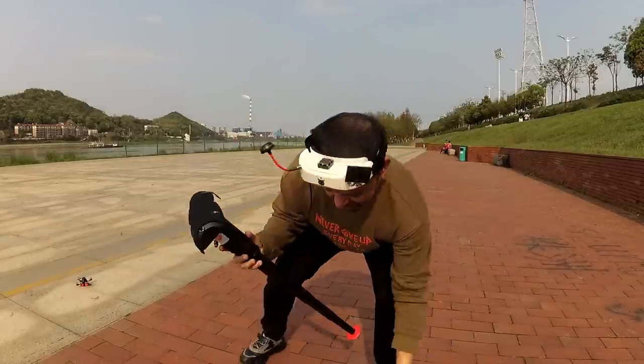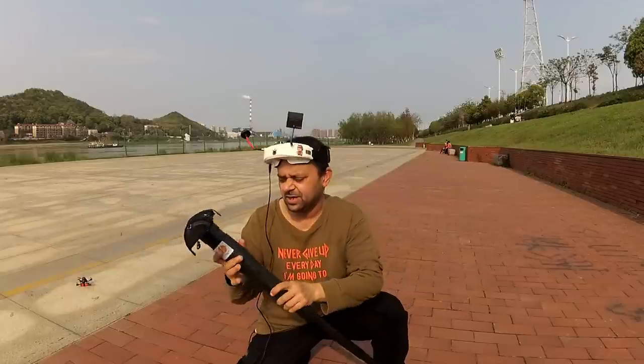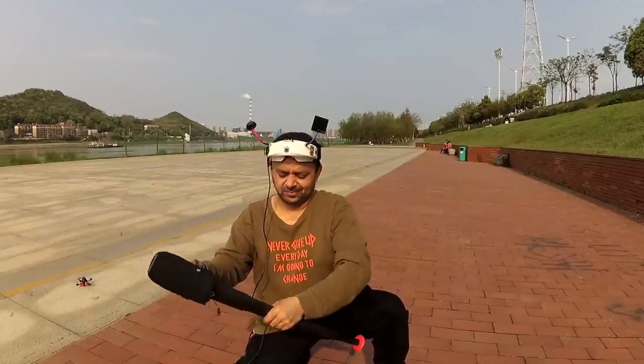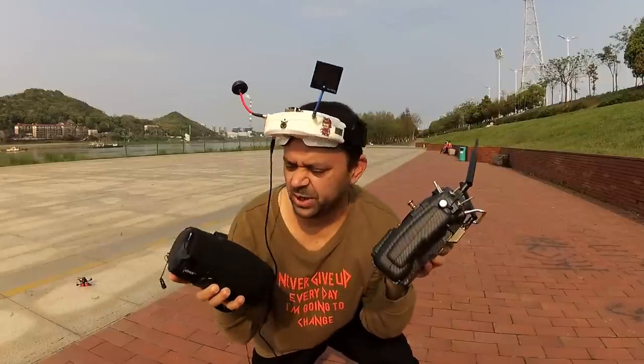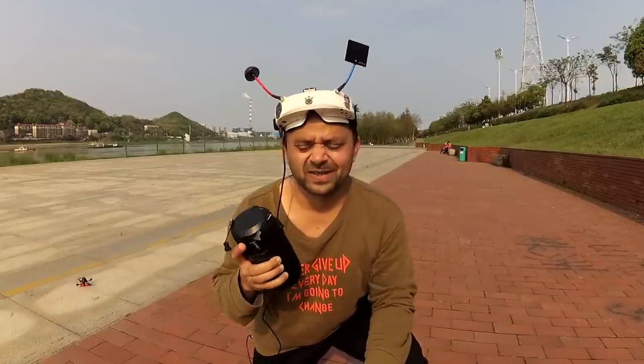I simply love this SitPack 2.0. Now that I'm done, I can just fold it — this way, this way, this way — and we are done. SitPack 2.0, definitely the best seat for FPV pilots.